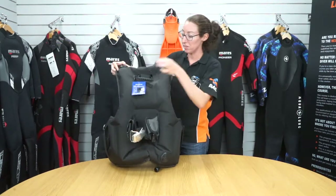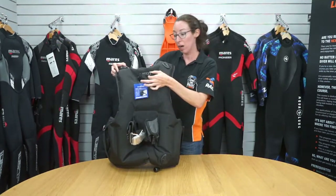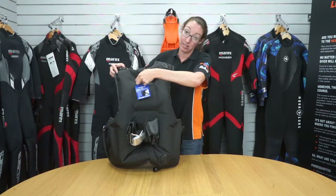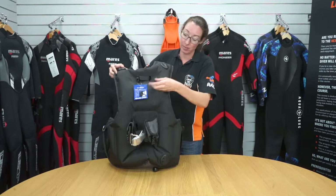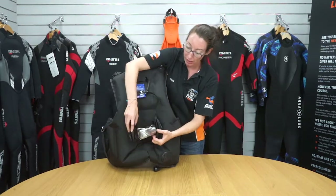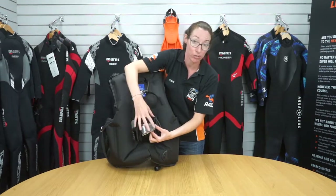On the back of the BCD you have the secure strap which can fasten around the neck of the tank. This has a pinch clip to release. Then to fit around the tank you have a metal strap which is fully adjustable.